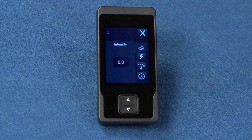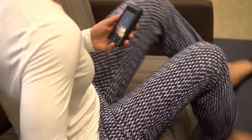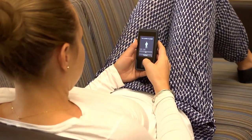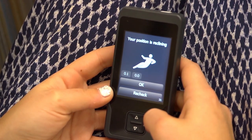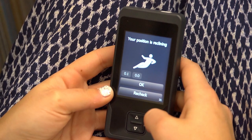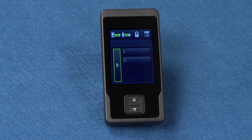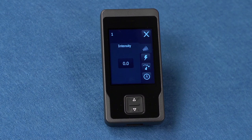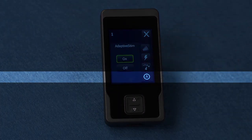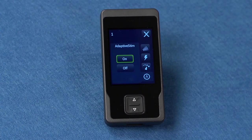Now let's talk about adaptive stimulation. When adaptive stim is turned on, the neurostimulator can automatically sense your body position and adjust the stimulation based on your position. The adaptive stim feature must be turned on to view or change adaptive stim settings. To turn adaptive stim on or off, press a program button on the home screen for the program you want to adjust. When you turn adaptive stim on or off for one program, it will be on or off for all the programs. You can make adjustments to adaptive stim to change intensity settings for a specific position.